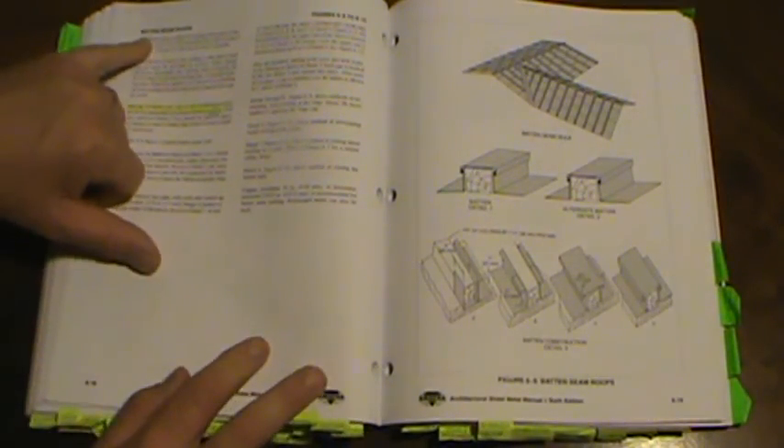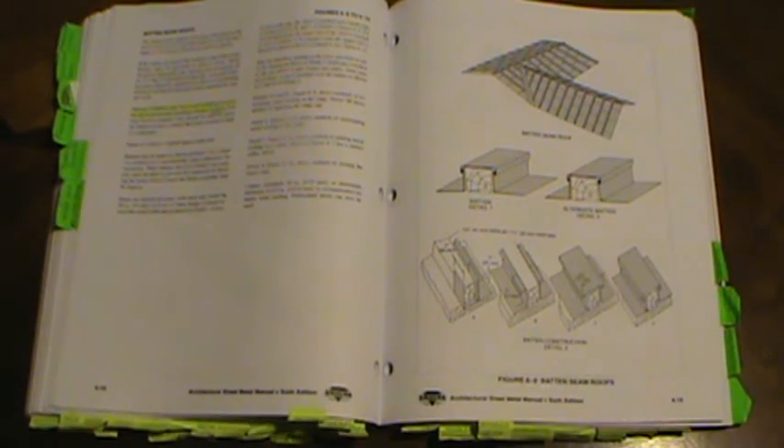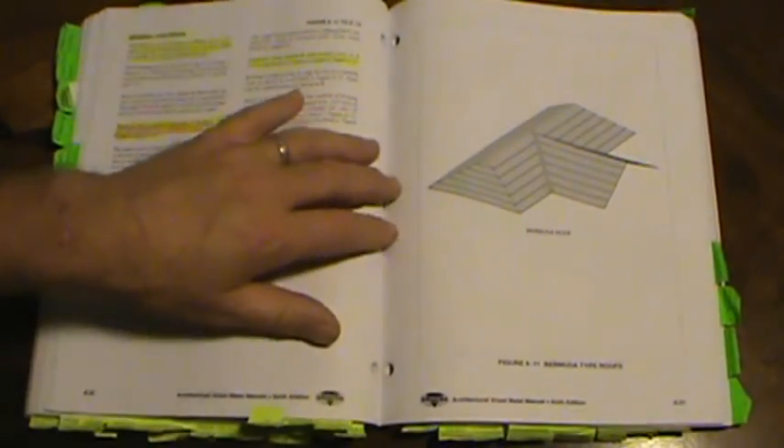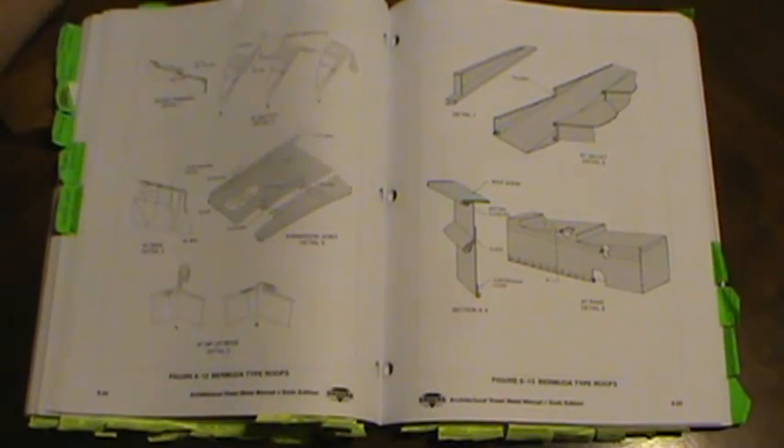There is a Bermuda roof on page 6.22; it is not recommended for slopes less than 2.5 inches per foot. The first pan is hooked over a continuous cleat. Expansion joints should be used at least every 25 feet. Louvers on page 7.2: where blades exceed 36 inches in width, a 1/8-by-1/8-inch stiffener bar should be used.